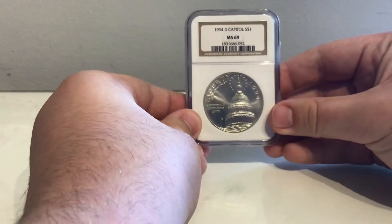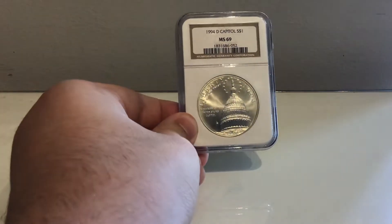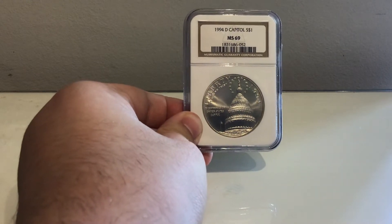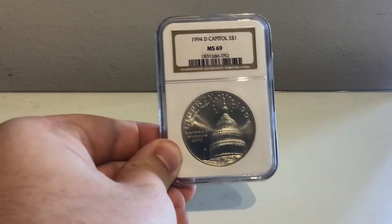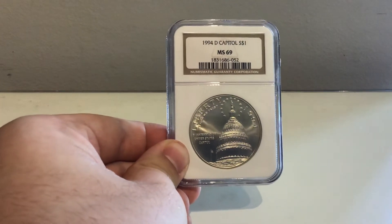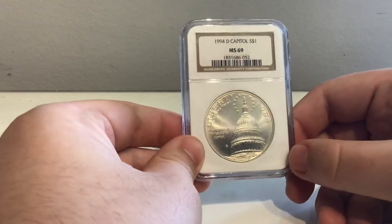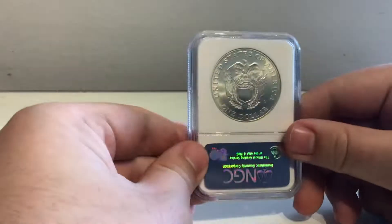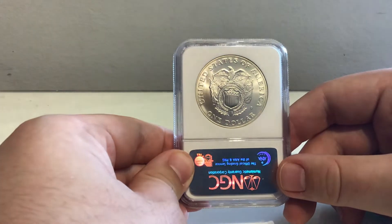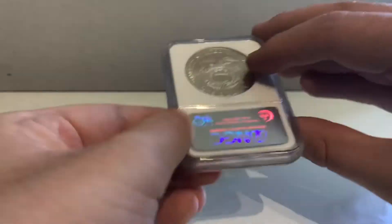We have a 1994 Denver Capitol Commemorative. This is quite a cool design — I really like the angle they've gone with for the Capitol. It kind of reminds me of the London bullion coins the Royal Mint made a few years ago. So here we have the rotunda of the Capitol in Washington DC on the front. If I recall correctly, this design, while obviously based on the Great Seal, is also based on a piece of stained glass inside the Capitol, which is quite neat.